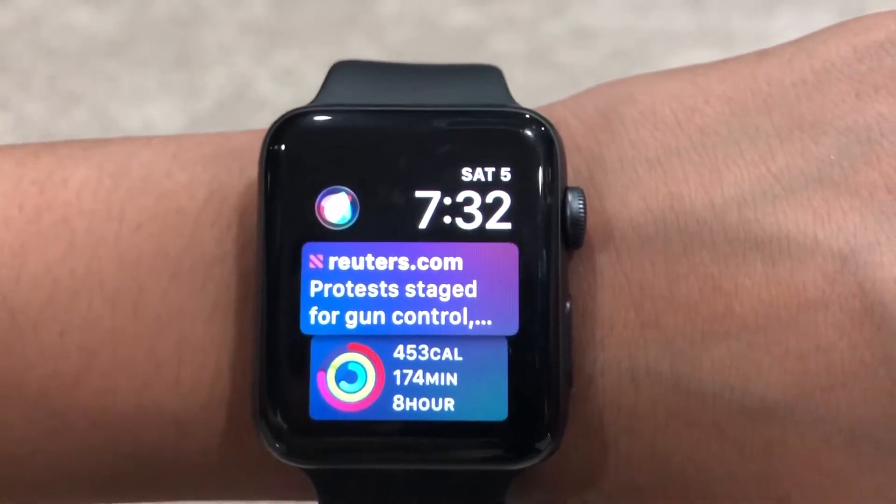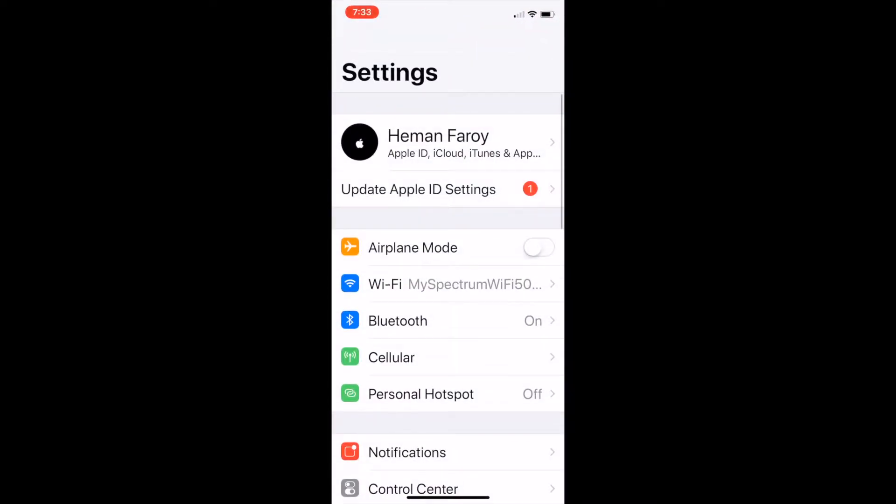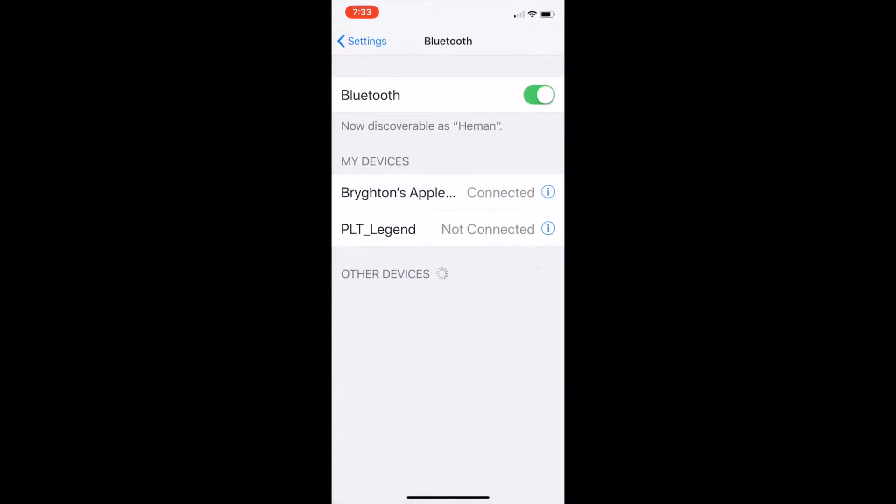Next, we'll go to the iPhone. On your iPhone, you want to go to the Settings app, then make sure your Apple Watch is connected to your iPhone.